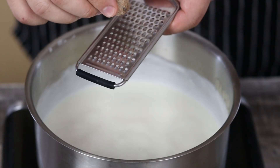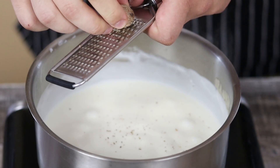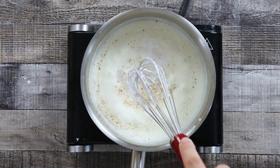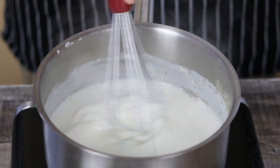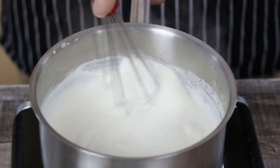Now it's time to season the béchamel sauce. Grate some fresh nutmeg and season it with freshly ground white pepper. For this sauce I do not recommend using black pepper. Add some salt, whisk it, and strain the sauce.